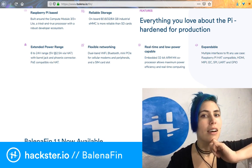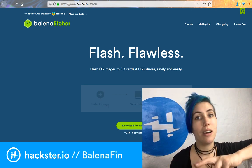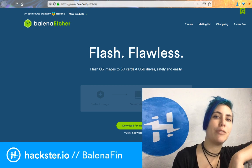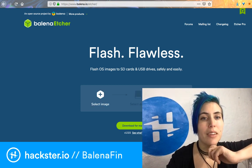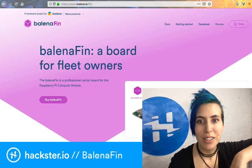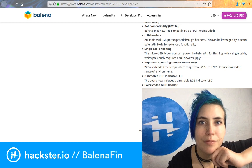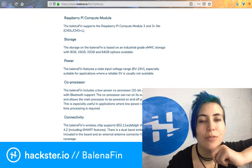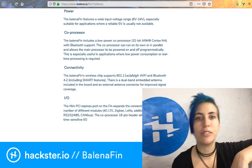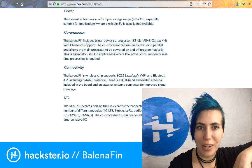And there's an ARM Cortex-M4 coprocessor, which you can use to shut the Raspberry Pi on and off if you really want to conserve power — for example, if you're running it off of solar power. It can also take a much wider range of voltages for input: 6 volts to 24 volts, which is especially useful in applications where a reliable 5-volt source is not usually available. So if you're doing something with solar panels, you can snap something like this together in the field.